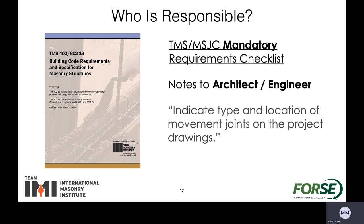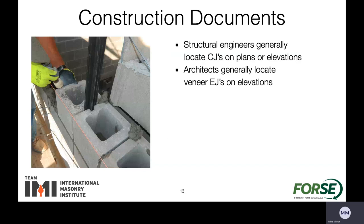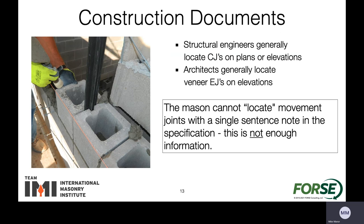Now the question is who's responsible for calling out the different types of joints? Within the masonry code, the TMS, there is information indicating that the type and location of the movement joints need to be located on the drawings — this is both for the architect and the engineer. The architect generally is going to locate where the expansion joints in the veneer are, and the structural engineer is generally going to locate the control joints on plan as it has an effect on the capacity of the masonry involved. On the structural drawings we can't just use a single note to say put control joints at a certain spacing — it's not enough information for the mason to put them in the correct place.